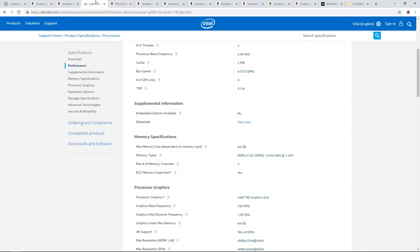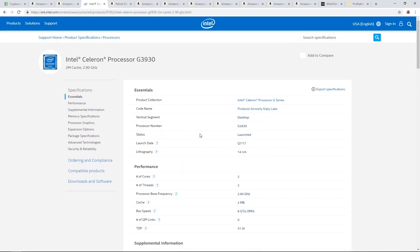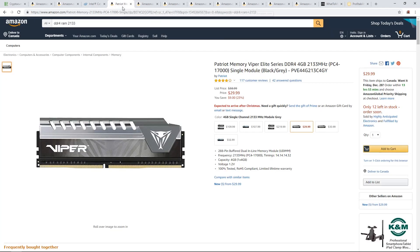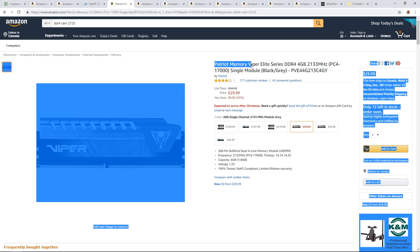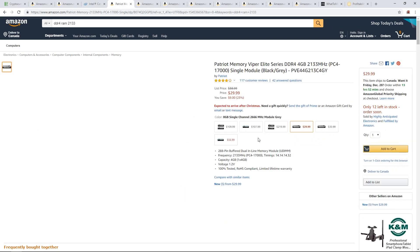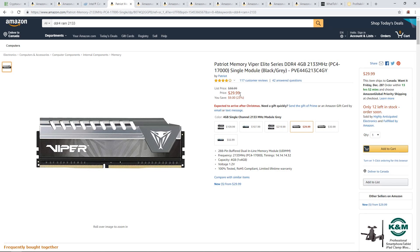For memory, the configuration you need for this CPU is DDR4 2133. I would recommend the Patriot Memory Viper Elite Series DDR4 2133 MHz — it's $30, it's a solid brand, solid RAM. Four gigs is all you need.